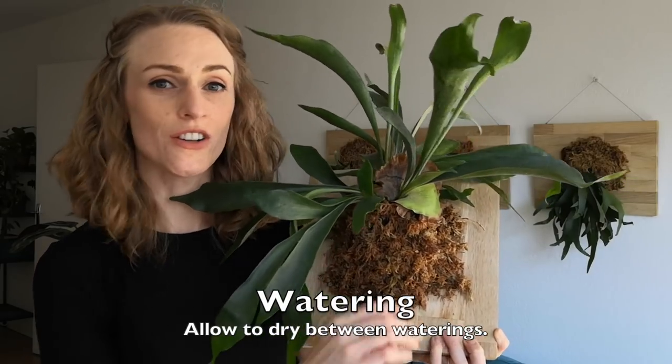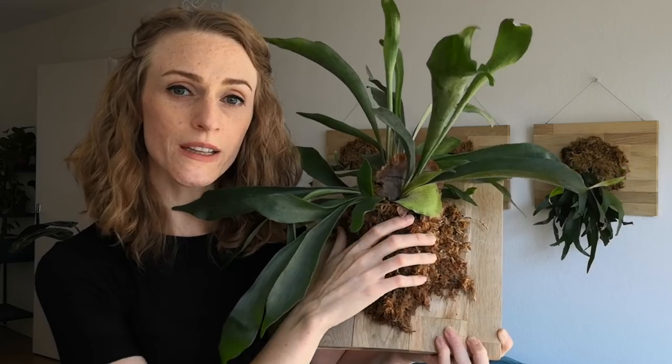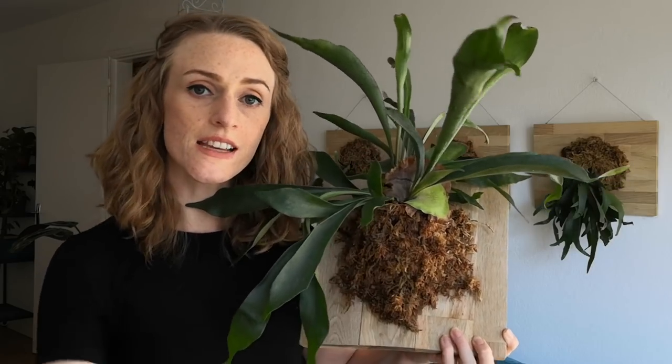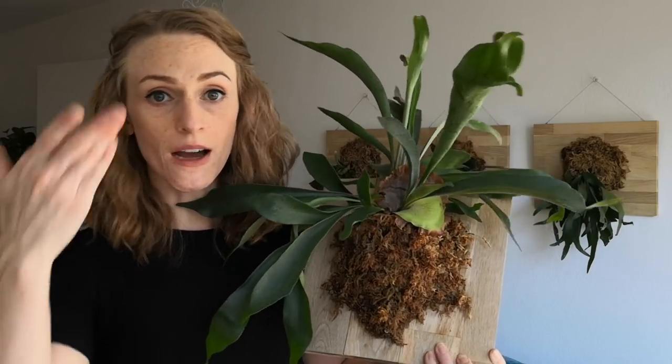When it comes to watering, very simple. I just squeeze the sphagnum moss every few days to see if it's drying out. Once it becomes dry and kind of crispy, I take them off the wall, stick them in the bathtub, shower them down with the shower head, make sure it gets really, really wet. Then I let them drip dry for about an hour, take them back out, put them on the wall, and I'm done.